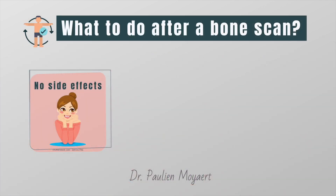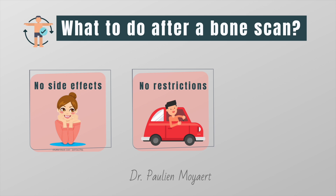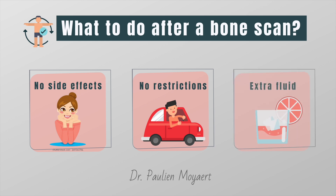And finally, what can you expect after the scan? Well, you should not feel any side effects from the tracer or the test itself, and there won't be any restrictions on your activities such as driving after the scan. The physician will ask you to drink extra fluids because the radioactivity is eliminated from your body through your urine. The radioactivity is usually completely eliminated within 24 hours after the scan.